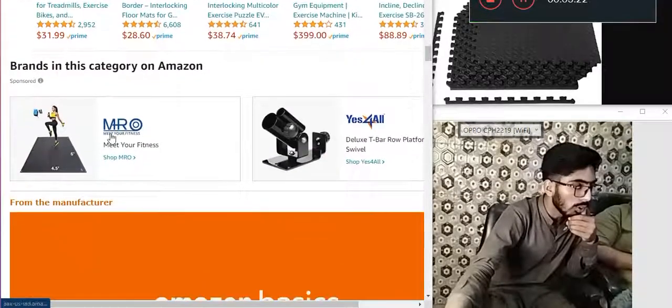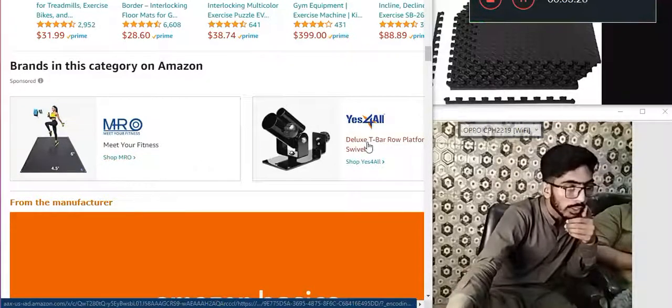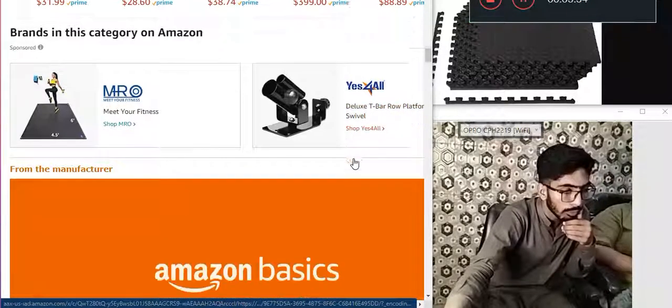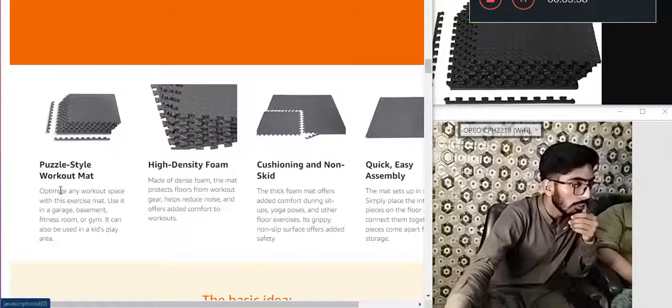Brand in categories on Amazon. Meet your fitness — Shop MR Yes-for-All Deluxe T-Bar row platform. Uploading. Puzzle style workout mat.